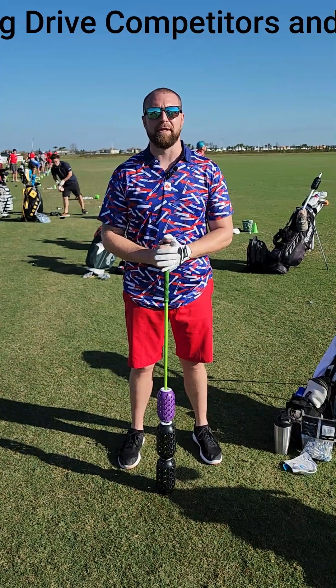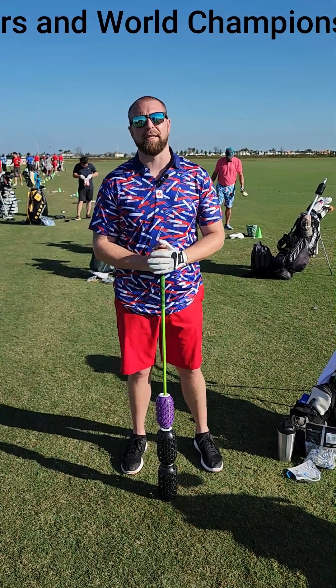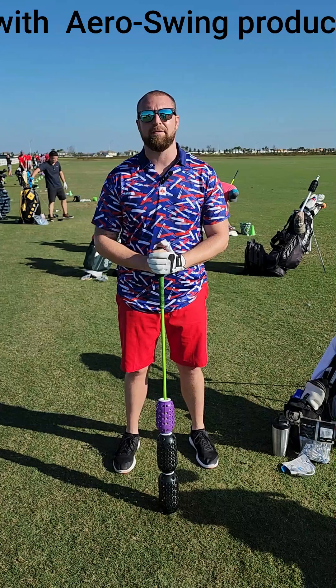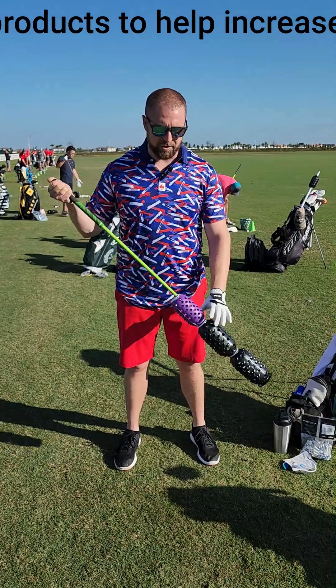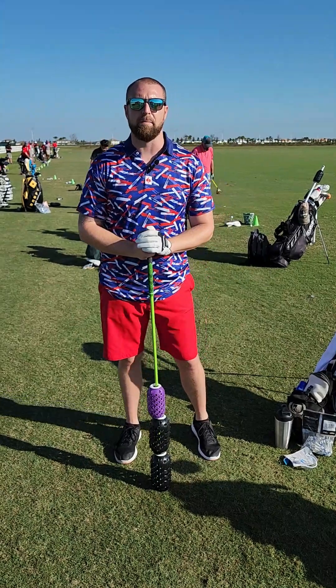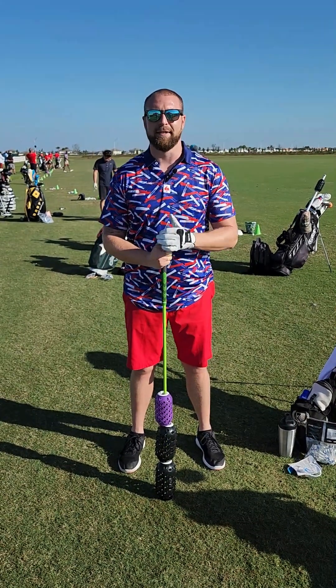Hi, my name is Brandon Rothweiler. I compete in the amateur long drive out of the tri-state league. The aero swing is my favorite warm-up tool I have. It has different resistance levels, so for warming up you can add to it as you get loosened up. It's low impact, easy on my body, and I love it.